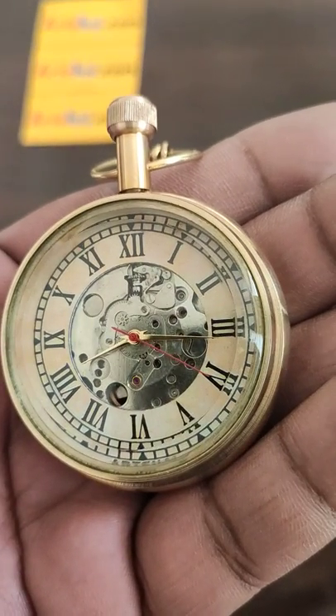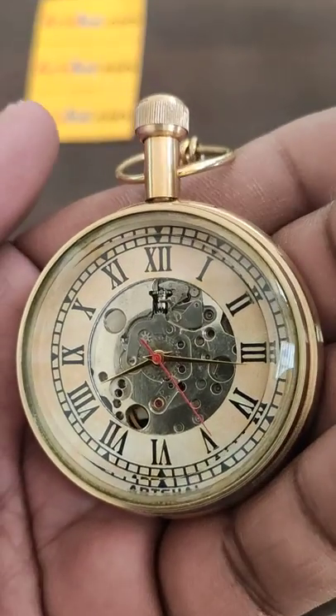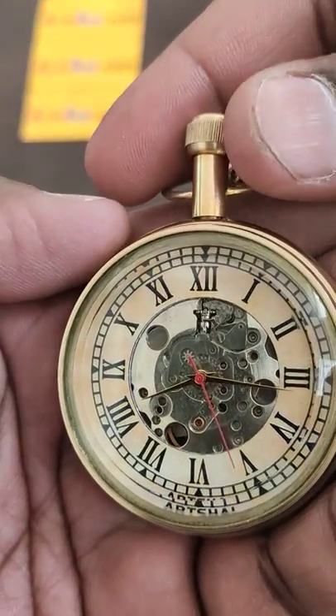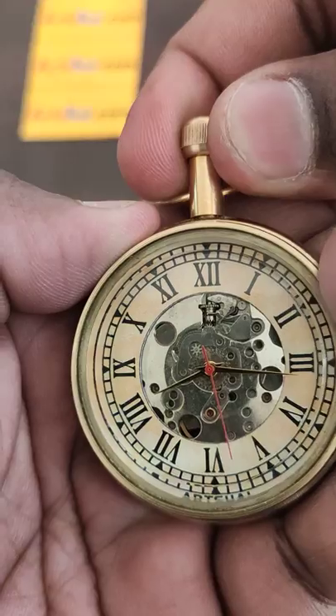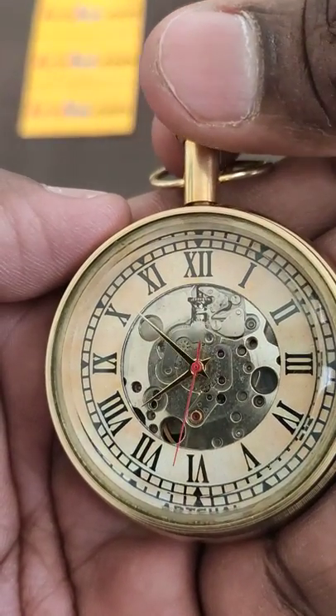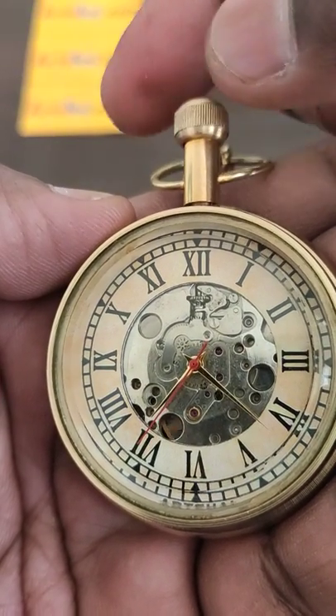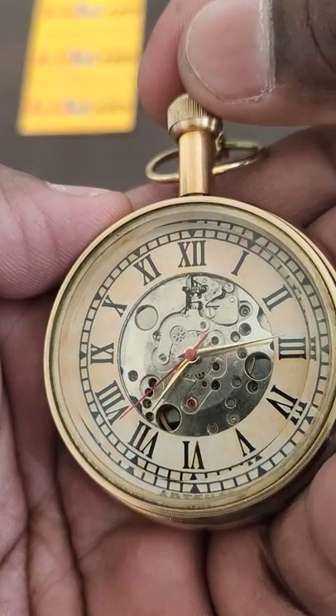First, if you want to set the time in this pocket watch, you have to pull this crown up. Once you have pulled it up, you can see the needles will start moving once you rotate it. So you can set the time accordingly.